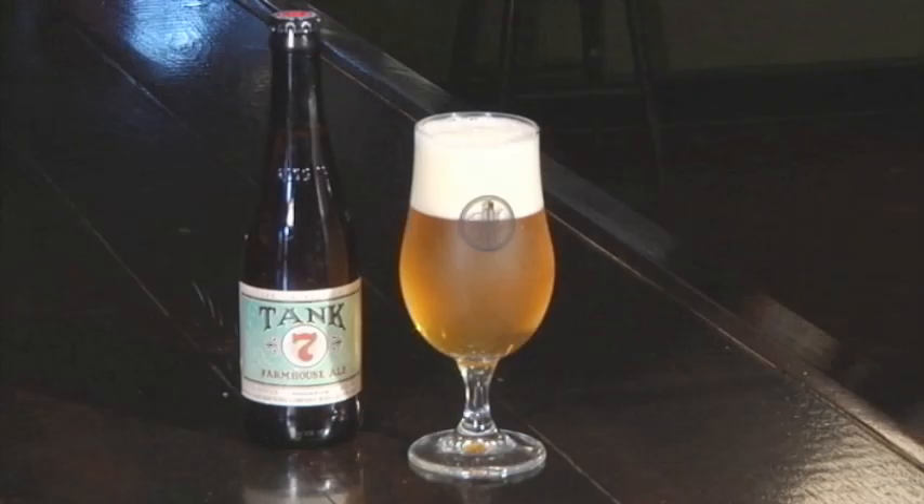This is Tank7, one of our smokestack beers. Tank7 is a farmhouse or saison beer. We designed these smokestack beers all with the idea of bringing beer back to the table — to get beers that pair really well with food. Like for instance Tank7 here, this is wonderful with cheeses.